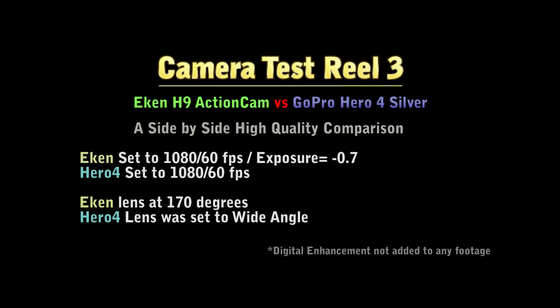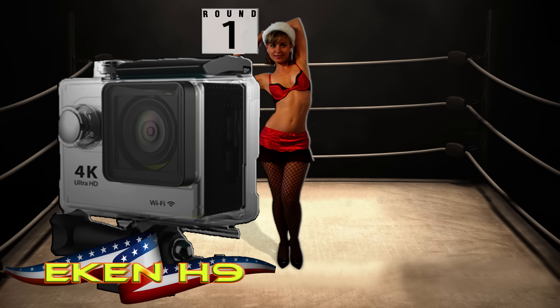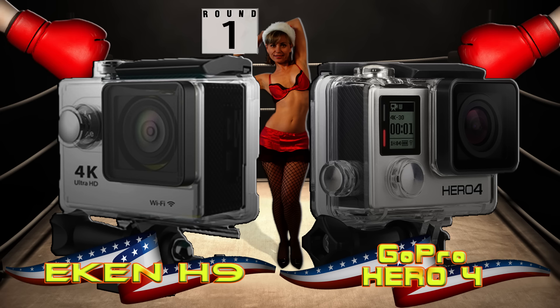Today's test is a high-quality comparison in 1920x1080 mode at 60 frames per second between the Chinese GoPro look-alike and the actual GoPro Hero 4 Silver Edition. In the left corner, weighing 65 grams, is the Chinese Counter Econ H9. In the right corner, the heavyweight champ at 84 grams, the GoPro Hero 4 Silver. Let's get ready to rumble!